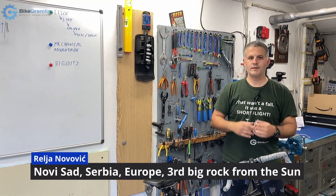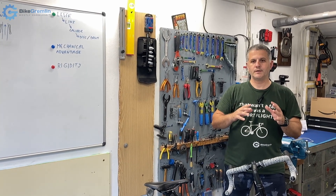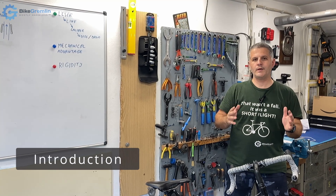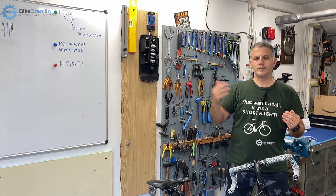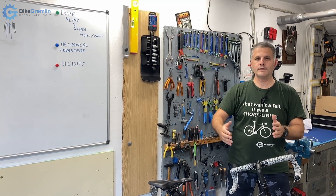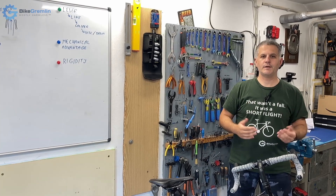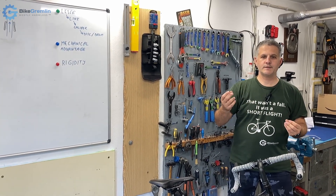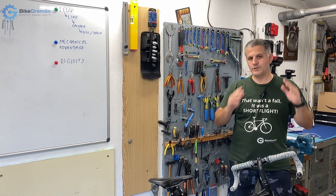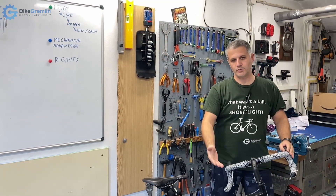Hi, in this video I will explain the basic principles of bicycle brakes. I will try to make it a general video so that you can understand it, and that way you will more easily learn and memorize things related to brakes when it comes to details and nuances. You will also more easily see through marketing nonsense and when someone is trying to play you. English is not my native language but I will try to be clear and demonstrate everything.